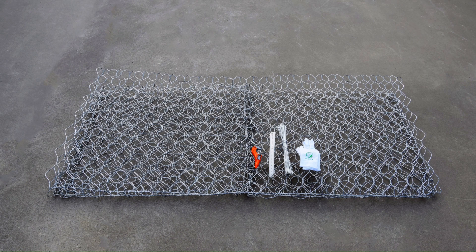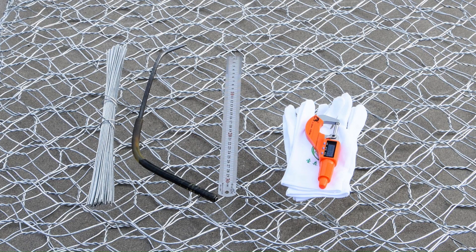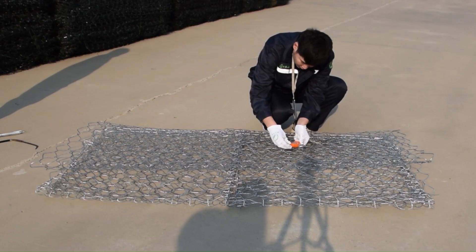Our kit includes a 2 meter by 1 meter by 1 meter woven gabion basket, binding wire, binding hook, ruler, and micrometer to check dimensions, and pairs of gloves.